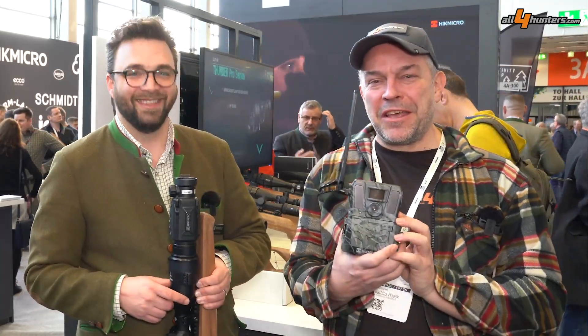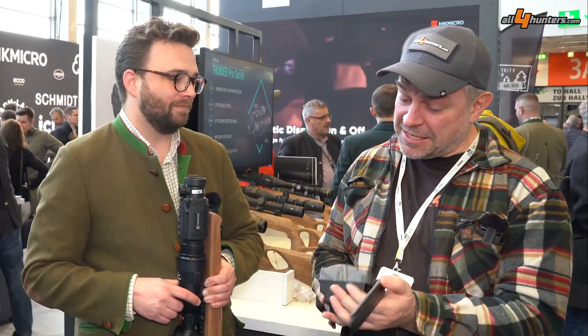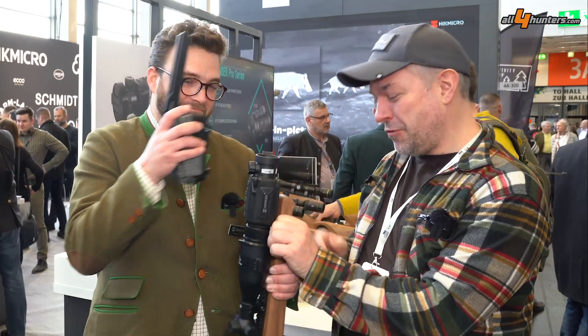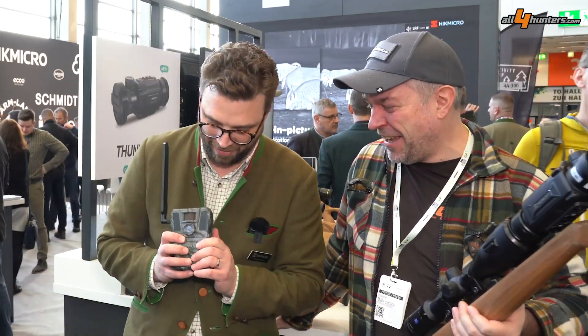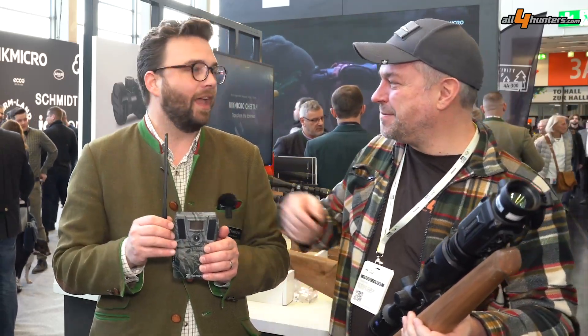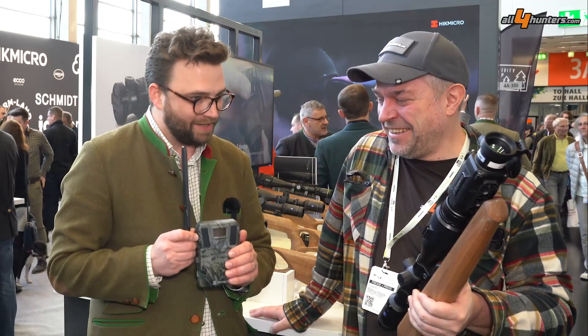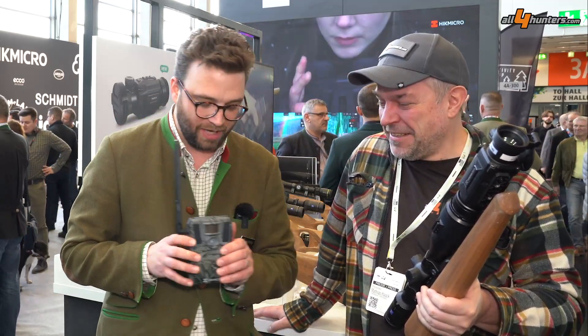The other device in hand is the M15 camera. You can immediately see that it's a 4G camera, which sends the pictures and doesn't just take them.